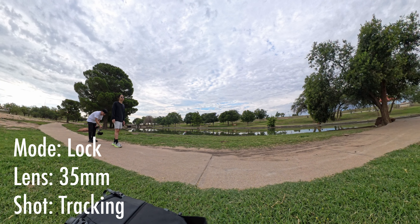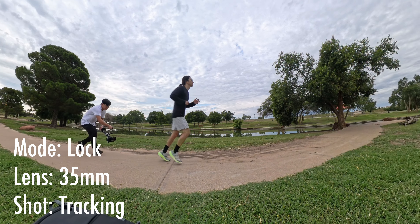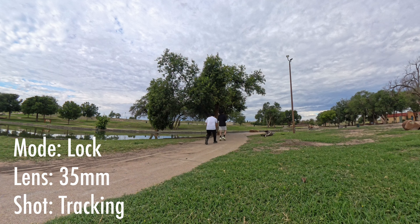The next one is tracking the subject's feet again from behind, this time showing him running before slowing down.